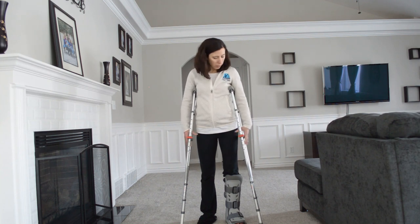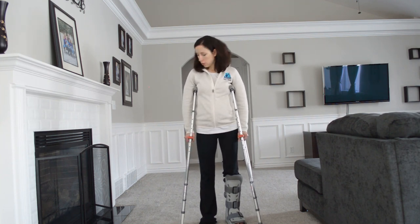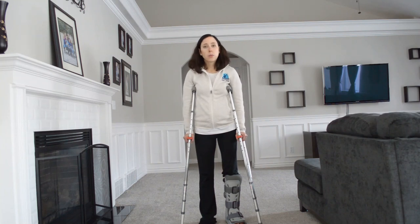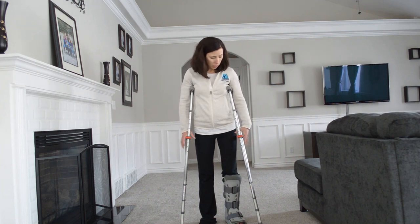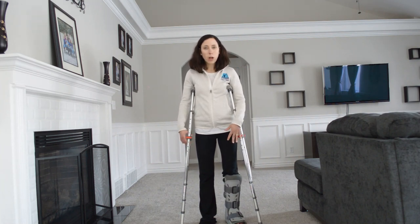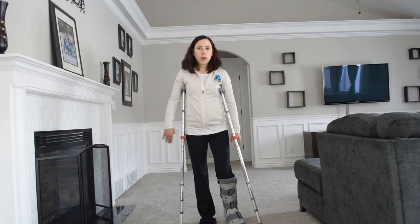You want to make sure it's at the height where, when you're standing, your elbows are a little bit soft, and when you press up, you are putting the weight in your hands. I had to raise them a little bit when I got a boot on because the boot made me too tall. So you may have to adjust them depending on what you're doing with your lower body.